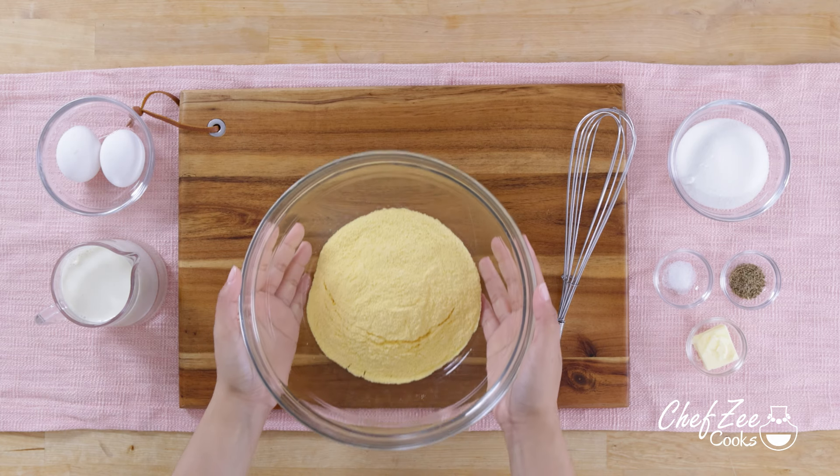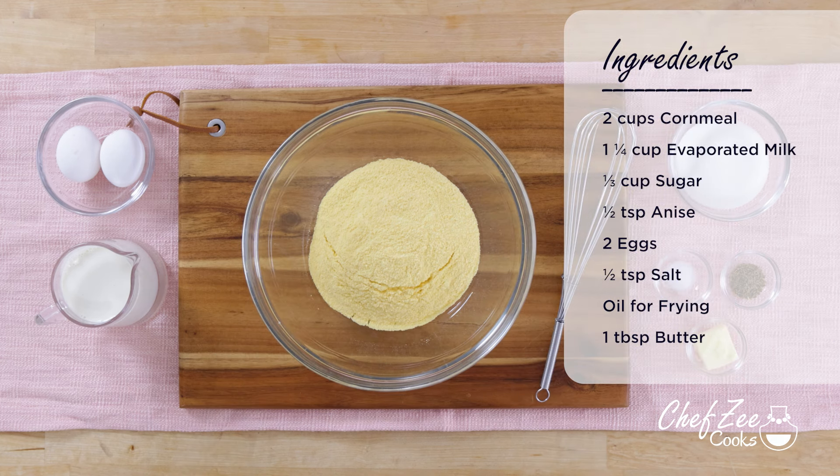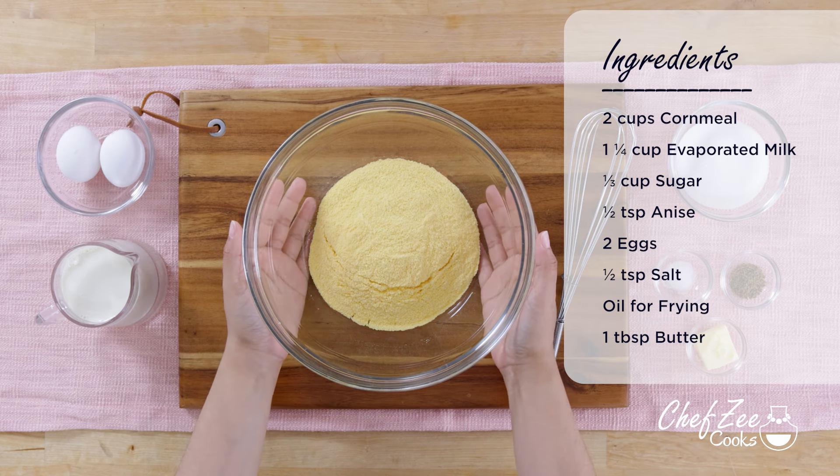Arepita de maiz are actually really easy to make. You don't even have to prepare this ahead of time. You can make this every morning and enjoy with a nice hot cup of coffee.